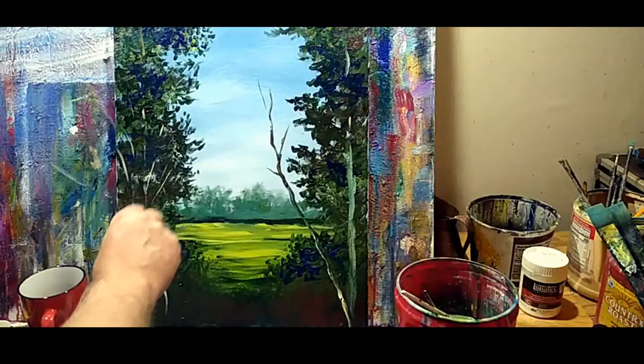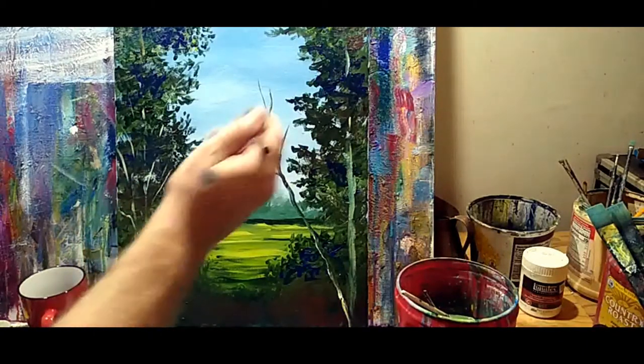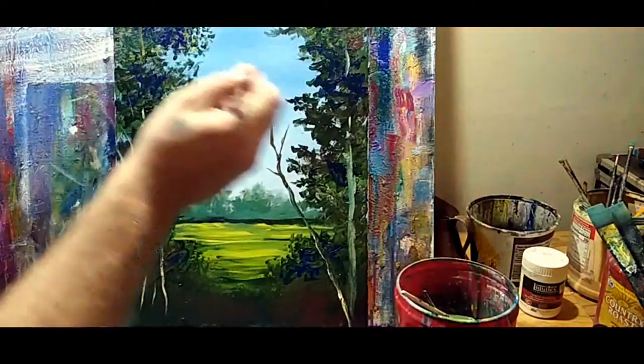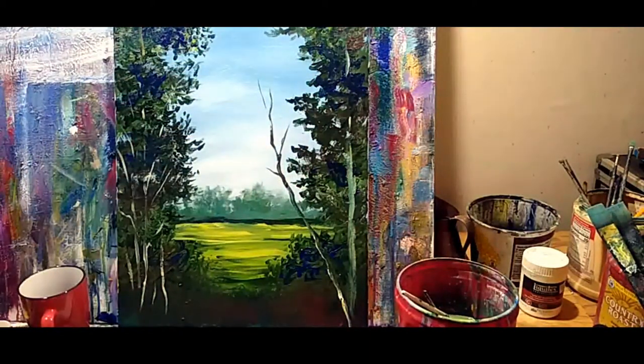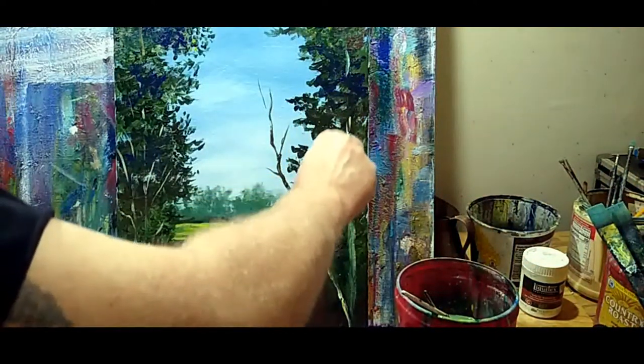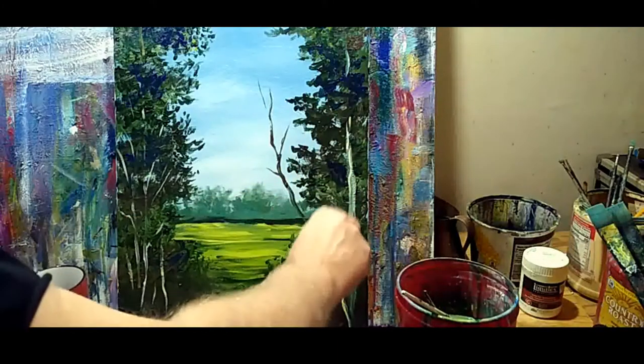A big mistake I see a lot of painters making early on is they try to choke down and get real tight with everything. There's a time for that, but it's not with everything you do. Just let your shoulder do the movement.